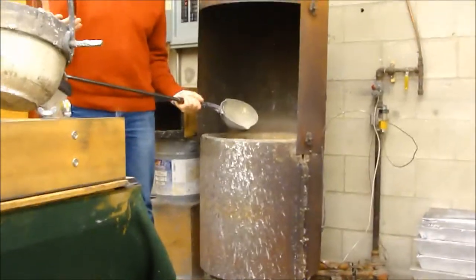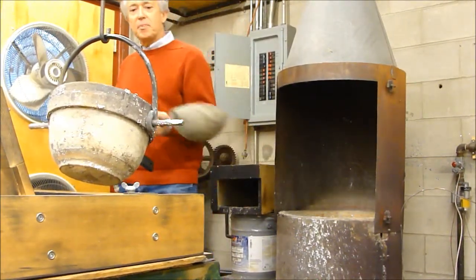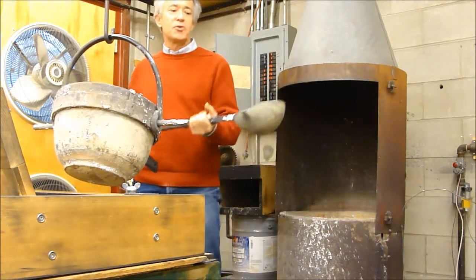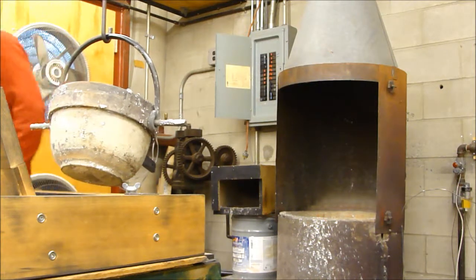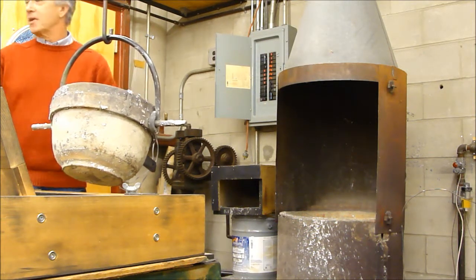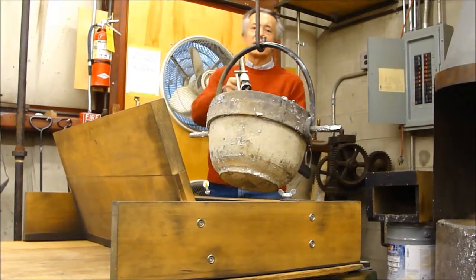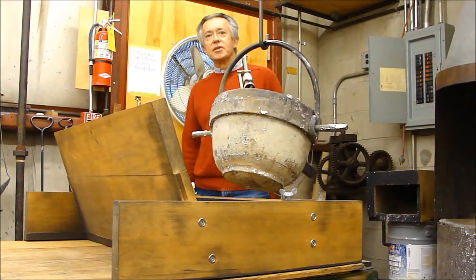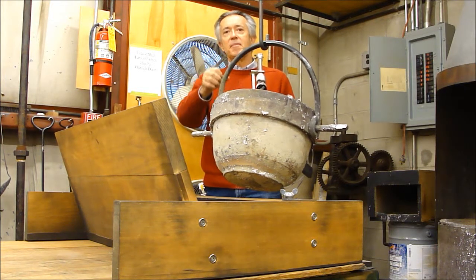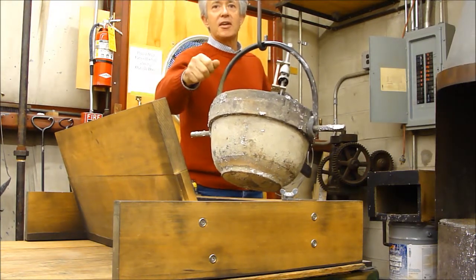Wearing protective clothing — gloves, face shield, and all that — you ladle the liquid metal out of the pot and into this tipping pot here. It might take five or six scoops, each about 25 pounds, to fill the tipping pot. This is a three-person operation, like a dance for three people. One person takes a high-temperature thermometer and sticks it in the liquid metal, and you wait until it cools to exactly the right temperature. You can add pieces of the same alloy — just like ice cubes — to bring it down to the right temperature.